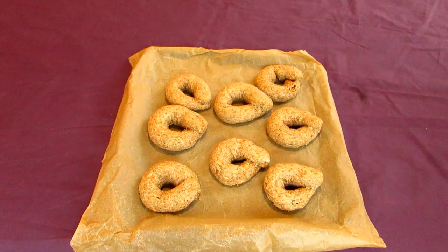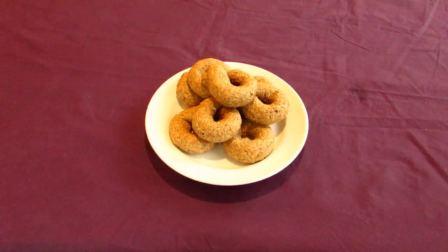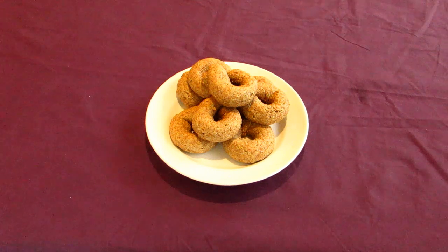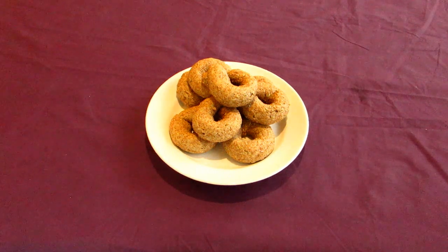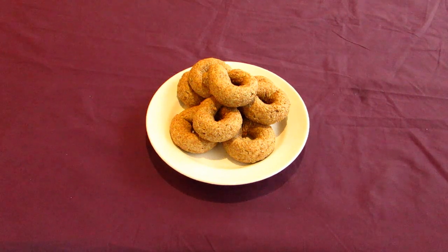Take them out of the oven when they're done, leave them to cool on a rack, and dig in. The finished product is very fluffy because I made mine very thick, and has a very delicious licoricey flavor. These pair very well with dried figs and sheep's cheese, or other soft cheeses.